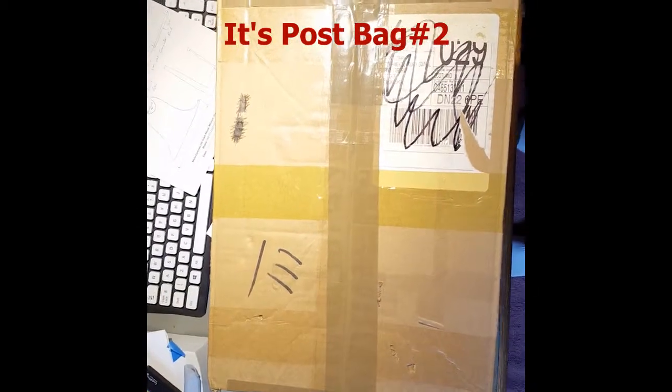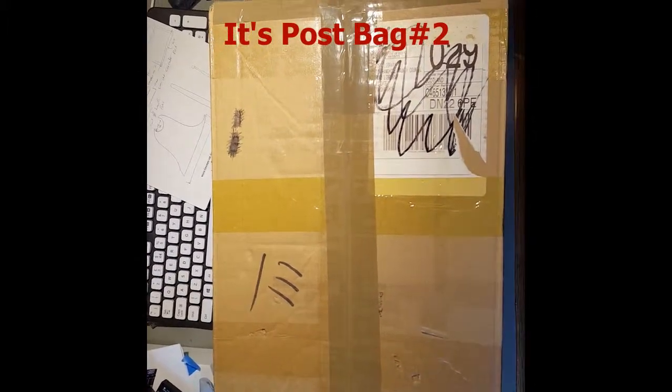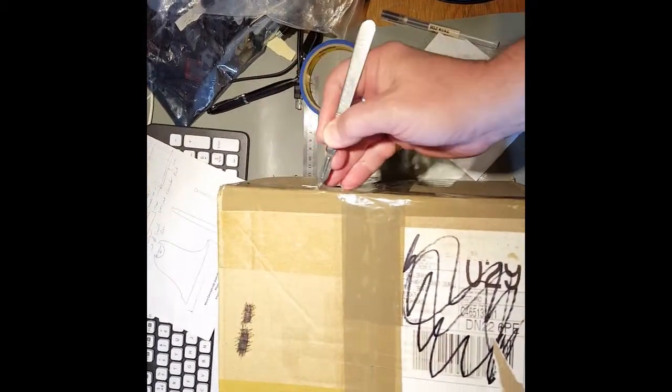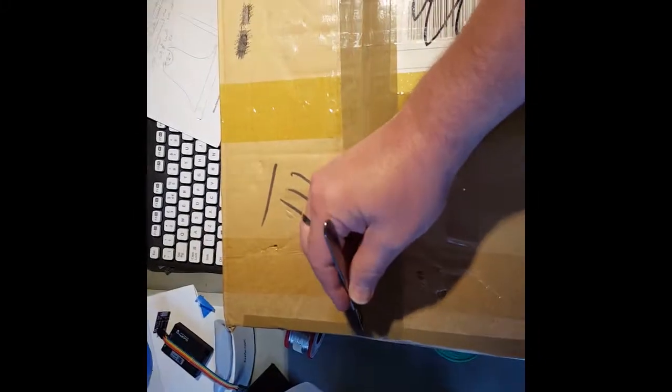Pulse bag number two. You'll have to excuse the unboxing with one hand as I'm holding the phone with the other, and also it's quite a big box.